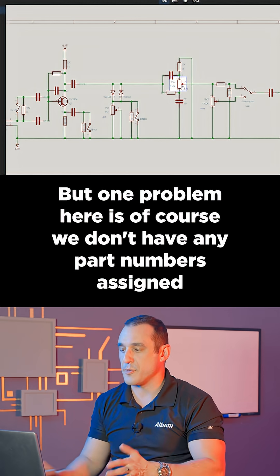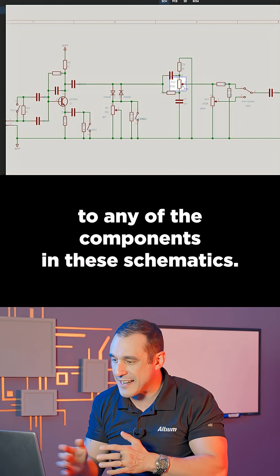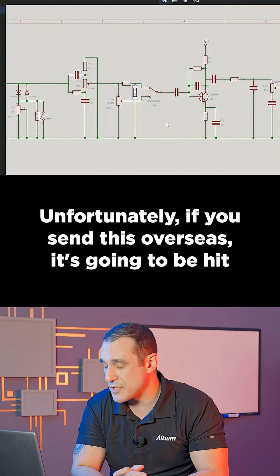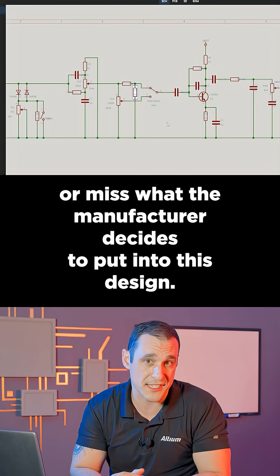One problem here is, of course, we don't have any part numbers assigned to any of the components in these schematics. I wouldn't be able to quote this board without taking a significant amount of time to assign parts myself. Unfortunately, if you send this overseas, it's going to be hit or miss what the manufacturer decides to put into this design.